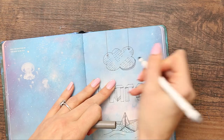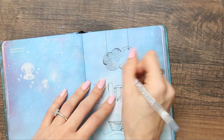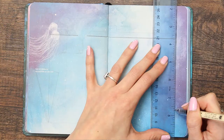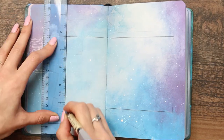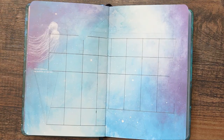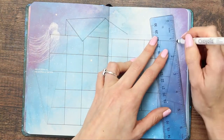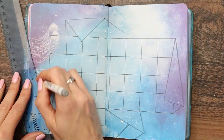Once I'd shaded everything, that was it for my March title page — simple but done. We're moving on to the monthly calendar now. I'm dragging out my ruler again and drawing around the edges, creating the boxes on the inside. Then I'm taking my Crayola felt tip pen in gray and creating folded pieces of paper around the edge to make it look like paper was overlapping or half-wrapping it.